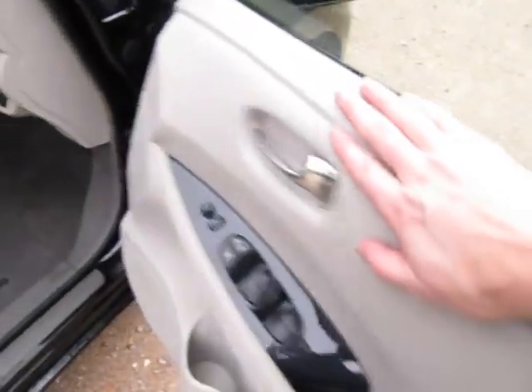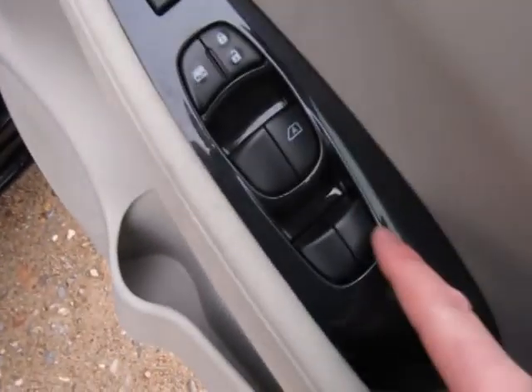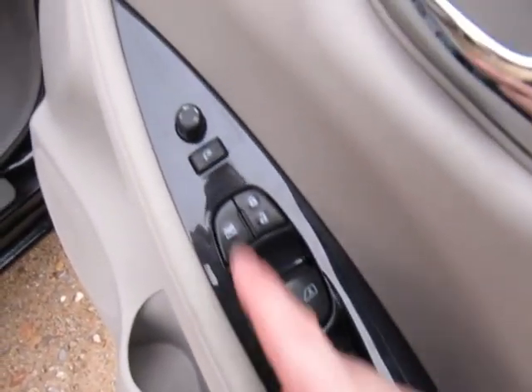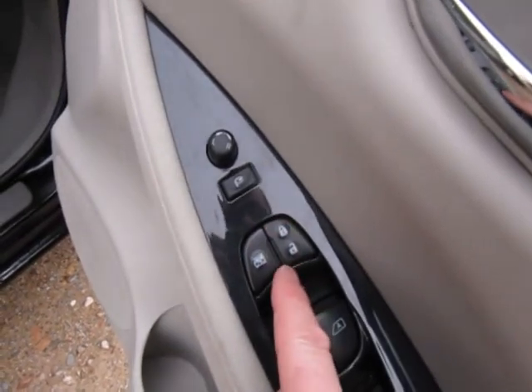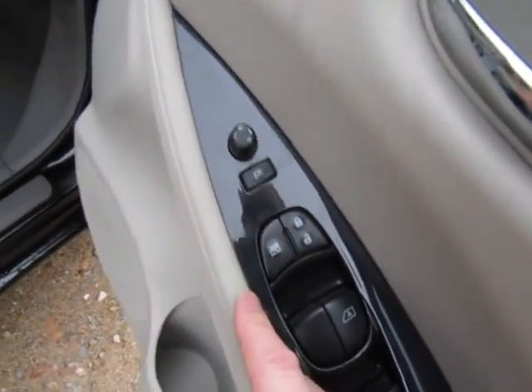Driver seat is height adjustable. It's a nice cream upholstery - I do like the cream, it sort of lightens up the interior nicely. Four electric windows, electrically operated and foldable wing mirrors, door lock and unlock, and the ability to isolate the rear windows.